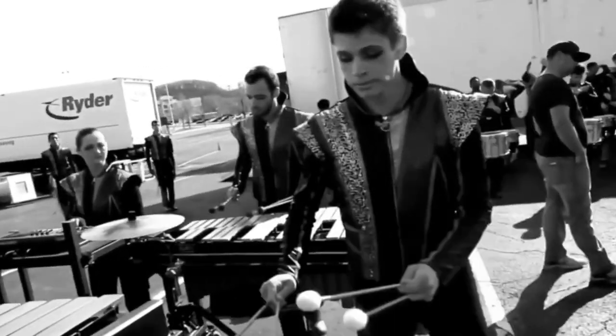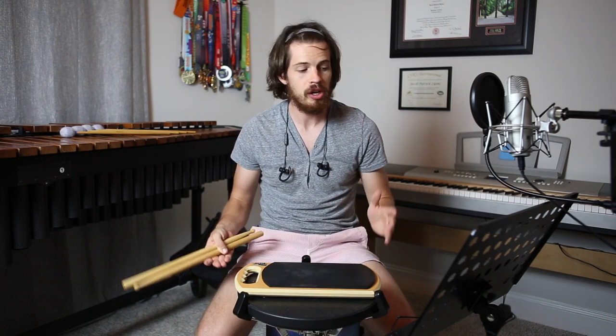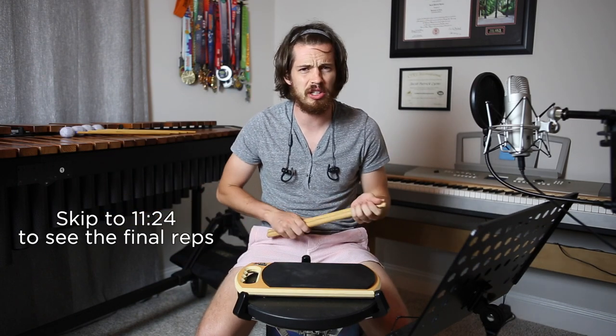I've always had an aptitude for snare drumming in terms of learning music quickly, so the idea here is: can I learn world-class beats in a very short amount of time? Today we're going to do the Cavaliers' 'Samurai' by ear. We don't have the music — it's a little proprietary, you have to buy the green book — so we're just going to be watching the video in slow-mo and see if I can do it.